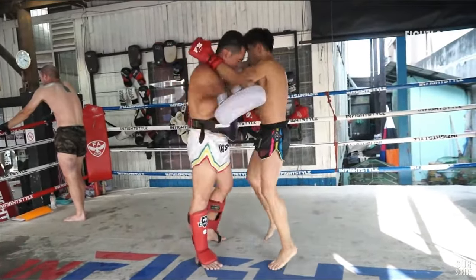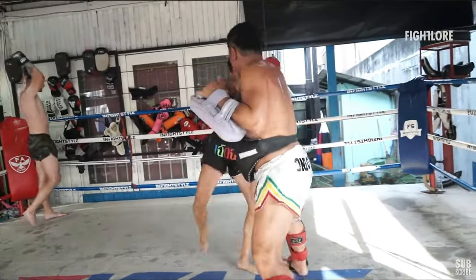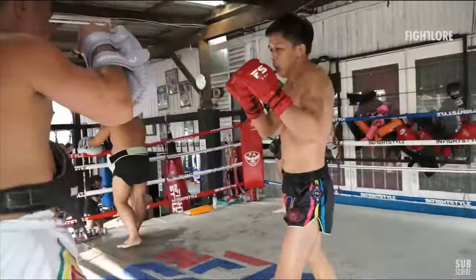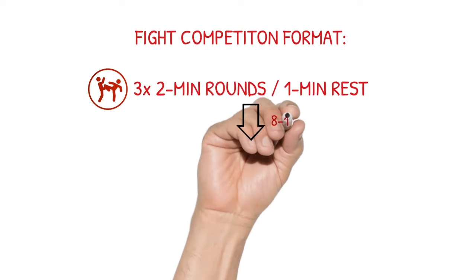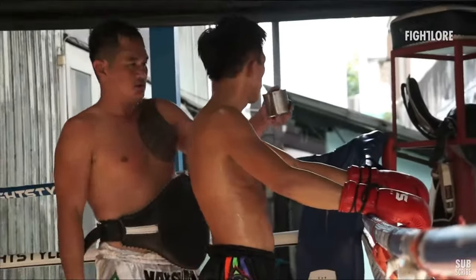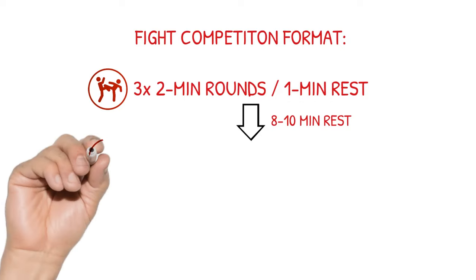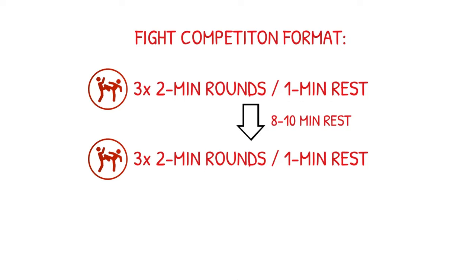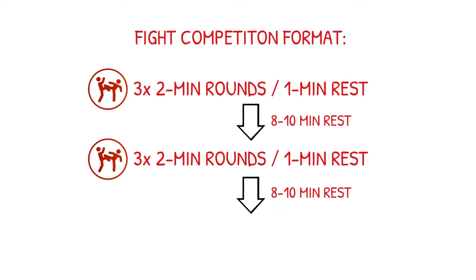You go absolutely for it — it's like 'fight gone bad,' pushing the pace completely. Then for a three-two-minute fight format, I take around eight to ten minutes of rest — which can be active rest, moving around, a bit of shadow boxing if you want.